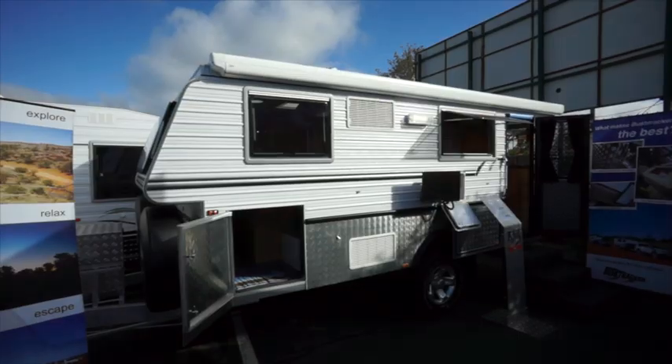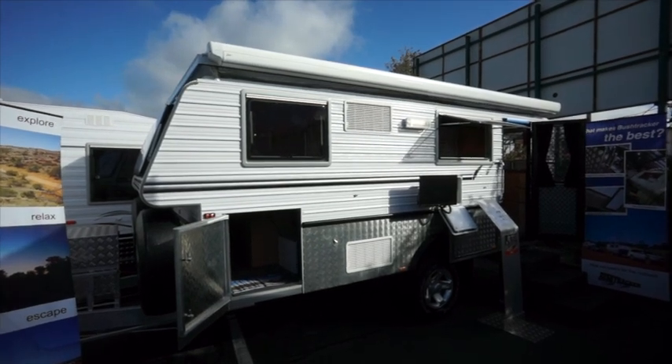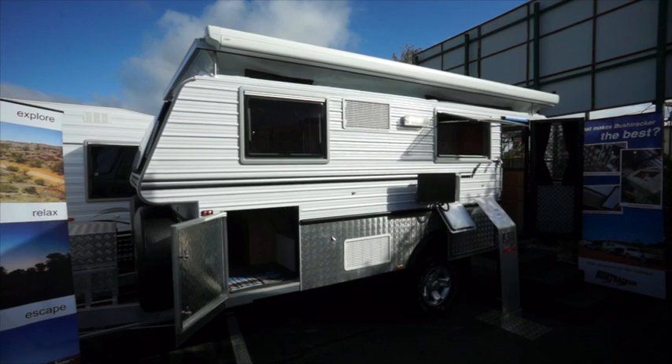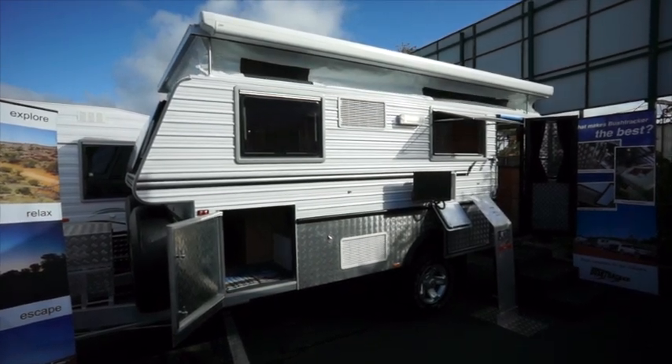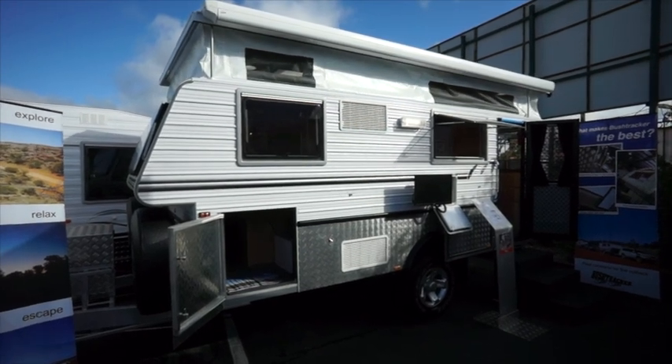The biggest new feature about our 2014 model is we now have an electrically operated pop-top roof. There are two great things about that. Number one, you're not going inside and having to push anything up — you just push a button and away she goes. The other great thing is there are no latches. The electric actuators pull the roof down hard enough that we no longer require any hooks along the side of the caravan, so it's much easier to get the roof up and down.